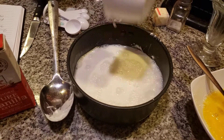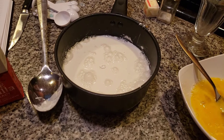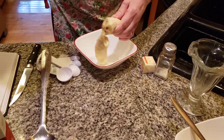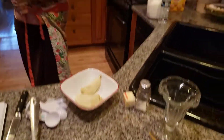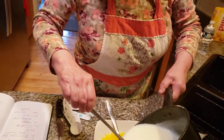Now we're going to let this thicken, then we'll go to the next step. I have a whole banana here which I'm going to be mashing — make sure your banana is a little bit overripe, it makes a very good pudding. We're going to put this on top of the stove, mix it and blend it, and let it cook for a few minutes.